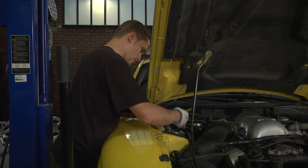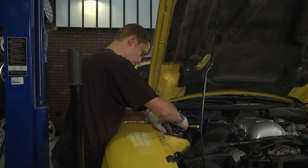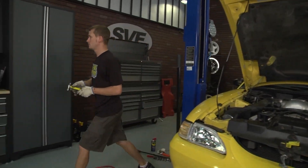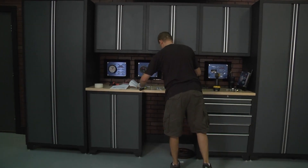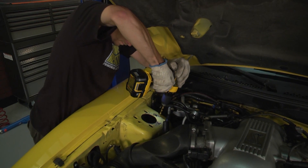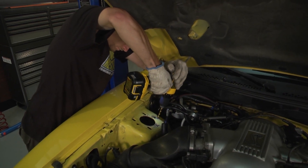Clean the top of your strut tower, grab your new caster camber plate, and mark and center punch the hole as per the instructions. Then grab your drill and prepare to drill the hole. Be careful, because once that bit breaks through the metal, it's going to try and twist your arm around if you're using a very high torque drill.